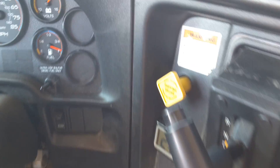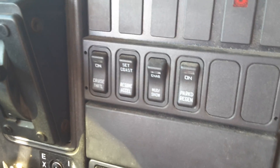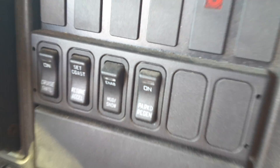Let's see, that parking brake knob still has a crack in it. Here we've got the controls for the cruise control, the resume button. We've got the traction control and the parked regeneration switch.